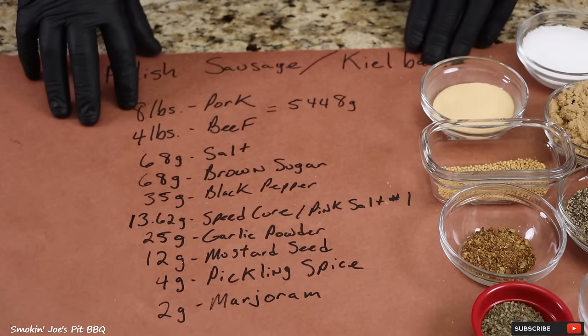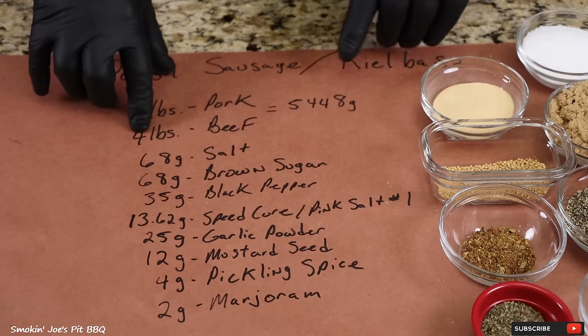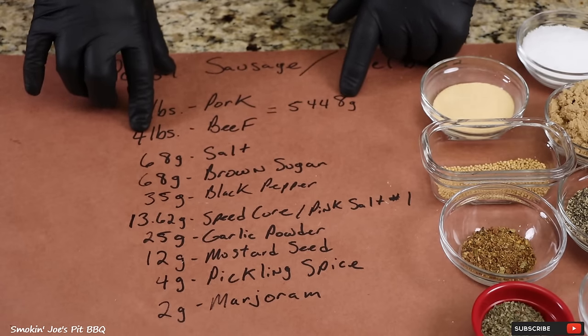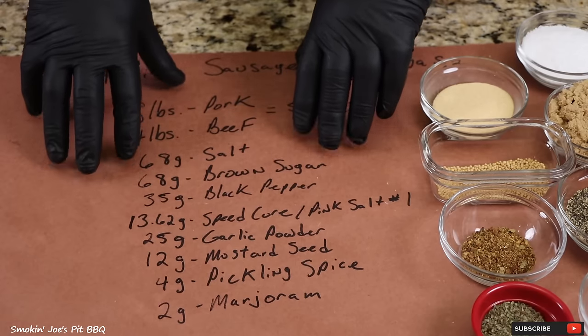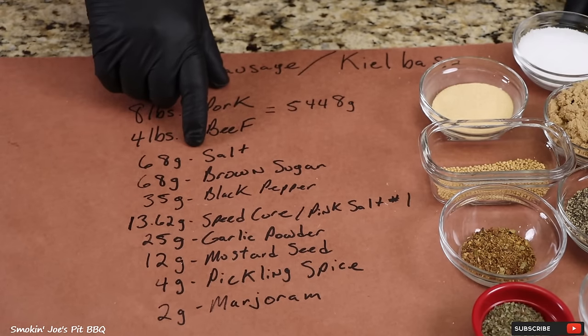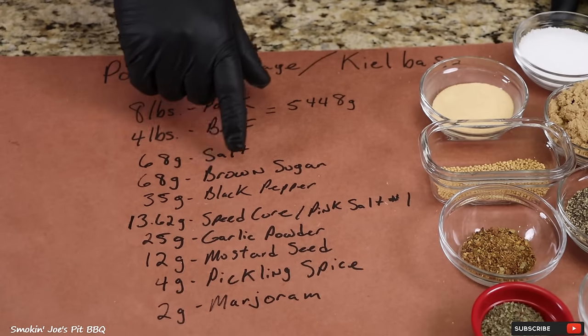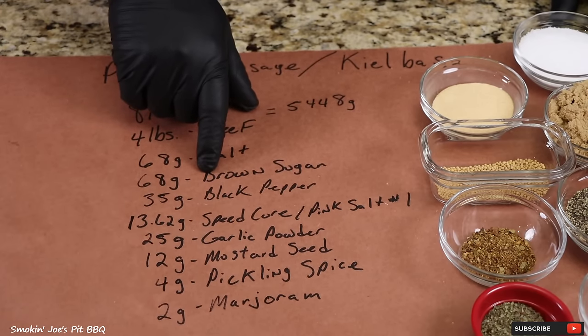For this recipe I am using 8 pounds of pork and 4 pounds of beef, which is 5,448 grams of meat. This is important when you're weighing out your ingredients. I'm using 68 grams of salt, 68 grams of brown sugar — a lot of people use white sugar, but I'm going to be using brown sugar for this recipe.